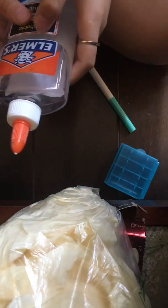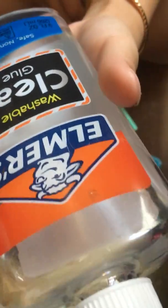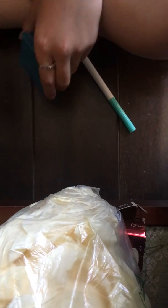The first thing that you'll be needing is Elmer's glue — or you don't have to use Elmer's, any type of liquid glue works. I'm just using clear; you guys don't have to use clear, you can use white, but I'm just using clear.